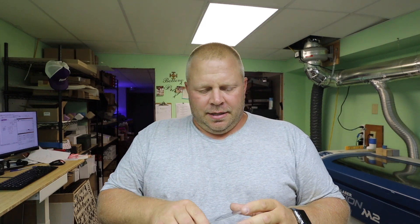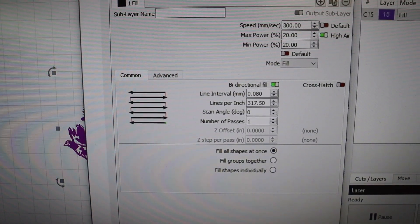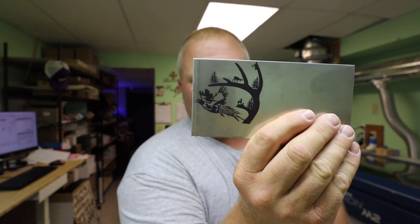I changed the line interval to 0.05 — didn't like it. So I went back up to 0.08 and liked it a lot better. Final settings are speed 300, power at 20, and it turns out just gorgeous.